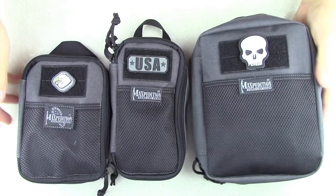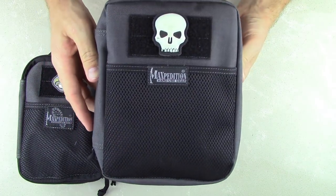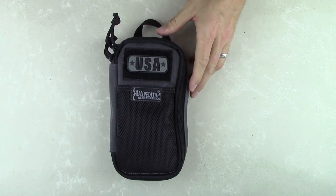I'll bring that in as well. You can see this is obviously a much bigger organizer. We'll be doing a separate video on the Chubby to look at its features, but for now let's go ahead and take a look at the features on the Skinny.